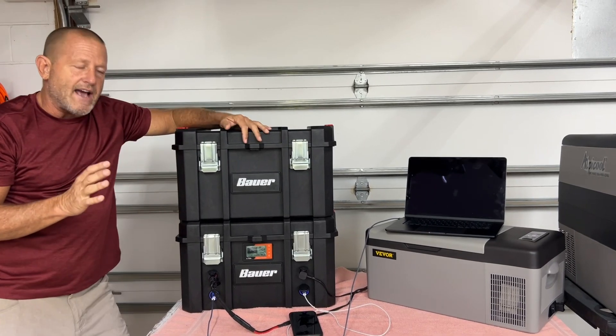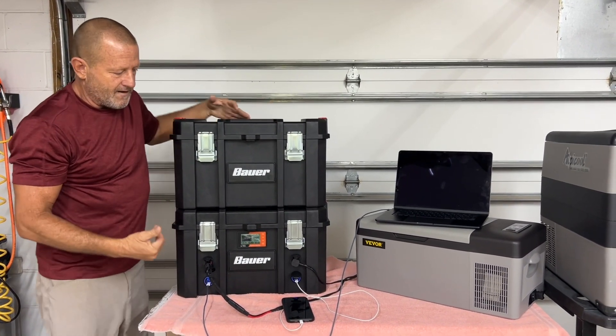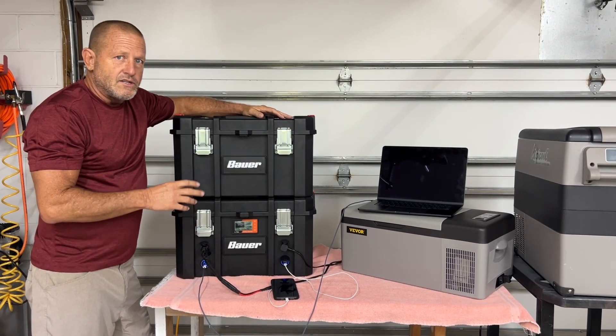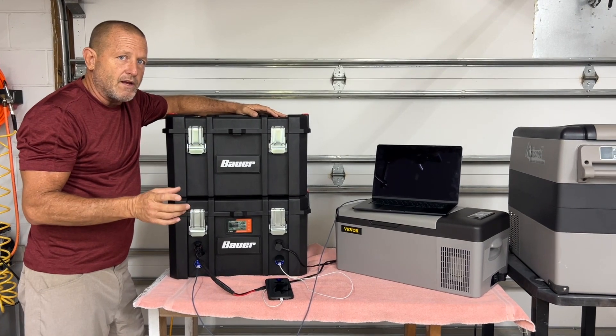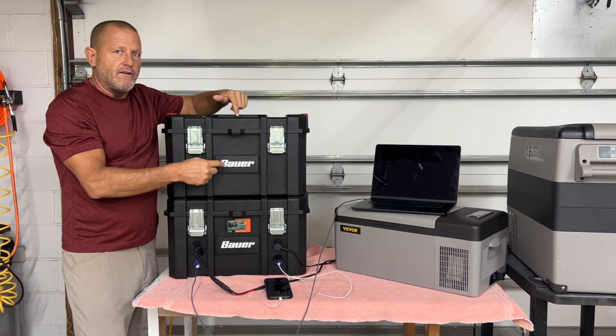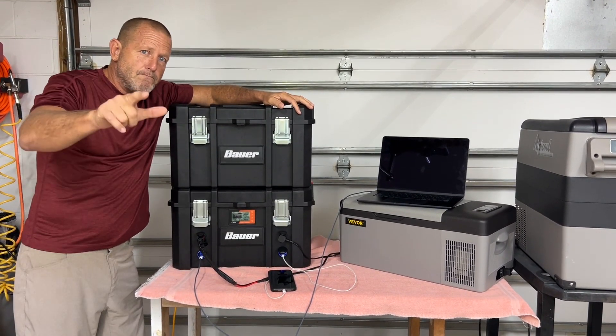So that's our next phase — building this box out and showing you the whole thing complete. Phase one turned out really good, it looks good, super functional, I'm happy with it. So stick around to the next episode while we build phase two. From Stonebroke Adventure, until next time.